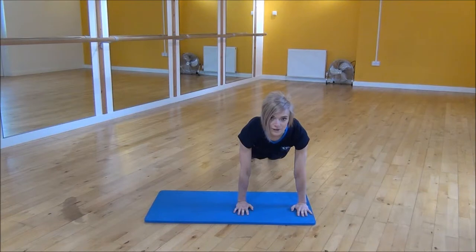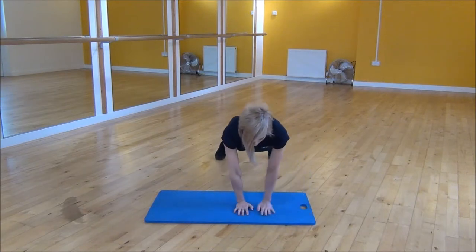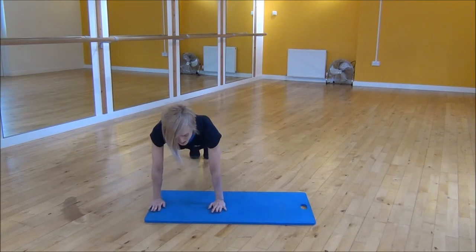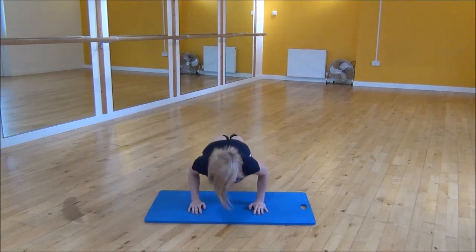Now you're going to drop down, and then as you come back up you're going to move to the side. So you drop down, up, move to the side. Drop down, up, move to the side. And when you get to the end of your mat you're just going to start coming back the other way.